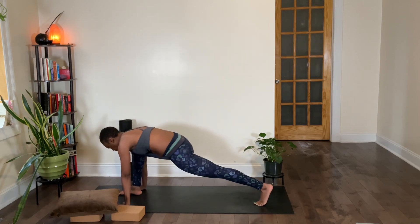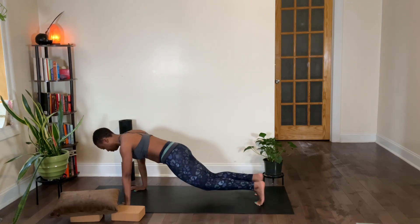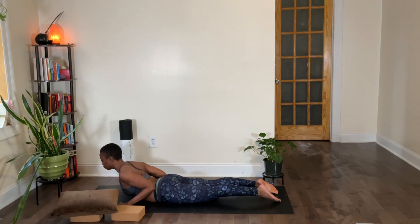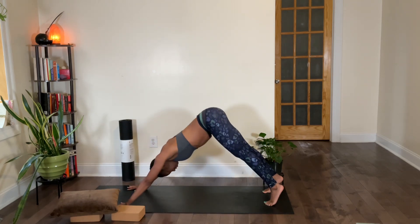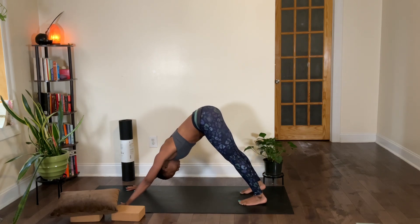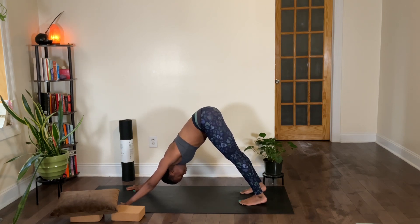Low lunge — release both palms down, step your right foot back, any chaturanga of your choice. As you move through these movements, notice your mind. How can you bring your mind to a state of ease, a state of pleasure, allowing your body to just flow and move and open — even though these shapes are a bit challenging? Let's go ahead and find a breath in our down dog — deep inhale — and exhale.